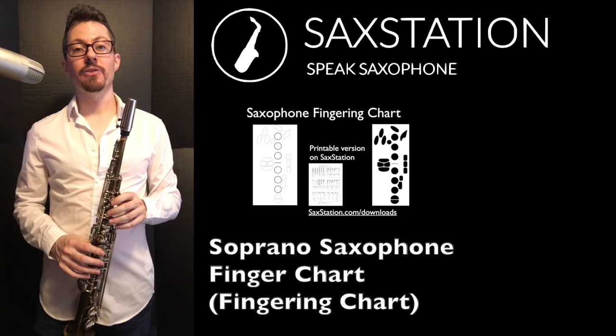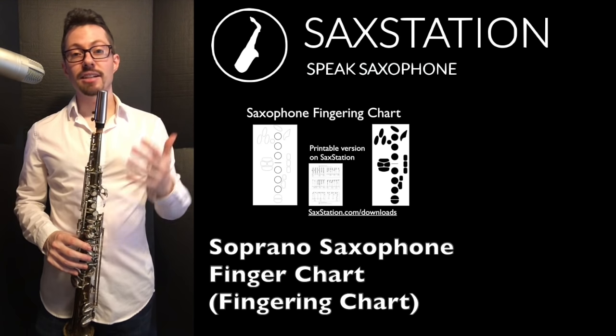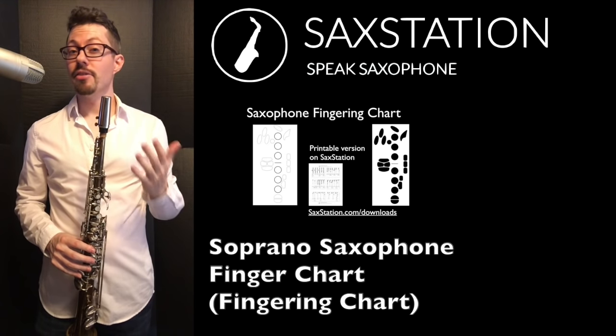Here's a video with a fingering chart for the soprano saxophone. All the fingerings for all the saxophones — alto, tenor, soprano, bari, all the other ones — they are the same pretty much.